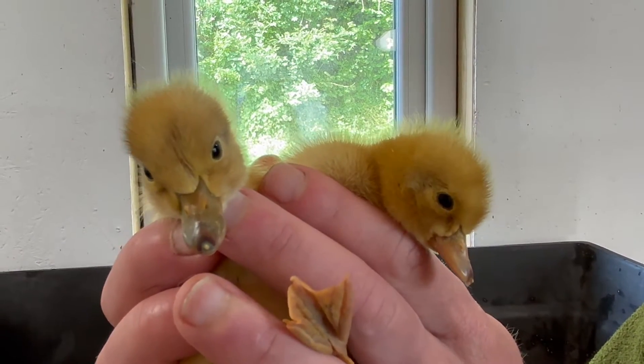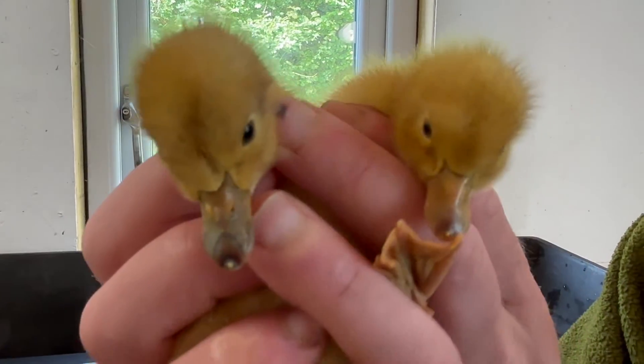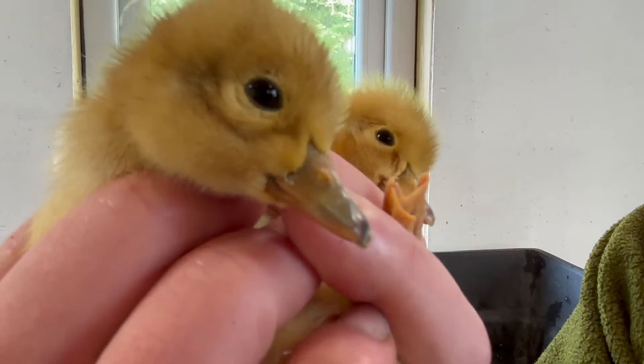Because Welsh Harlequins are auto-sexing, that means that you can actually sex them — or tell the difference between each sex — within the first few days of hatching.